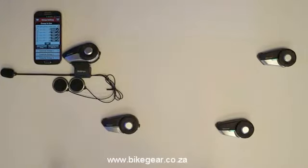That is how you can connect and disconnect the headsets in a group intercom by SENA Technologies.